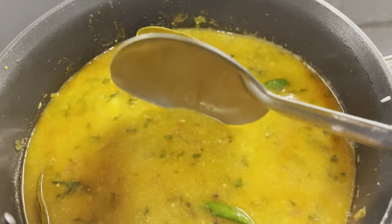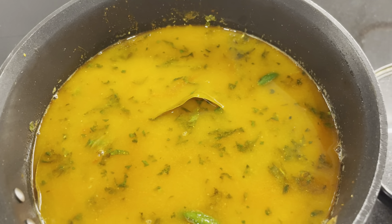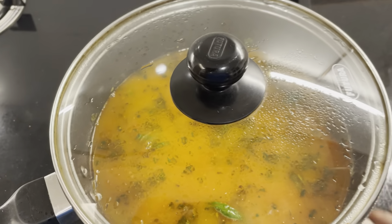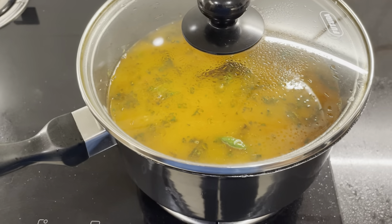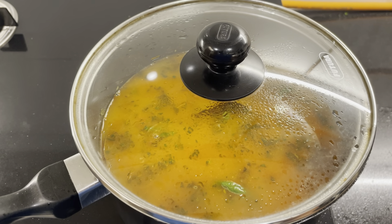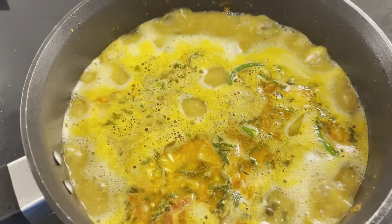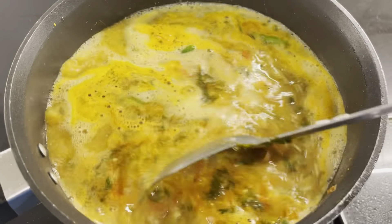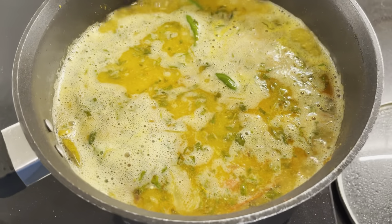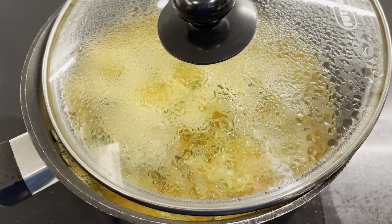Now I'm going to cover it, increase the flame, and let it come to a boil. One very important thing: you need to be right here when it is coming to a boil — you don't want it to spill over. Once it comes to a boil, I will reduce the flame, open the cover a little bit, and let it cook until it is done. Looks like it's coming to a boil — here it is. I'm going to lower the flame, give it a stir, then cover it partially and let it cook on a low flame. Don't close it completely, otherwise it will overflow.